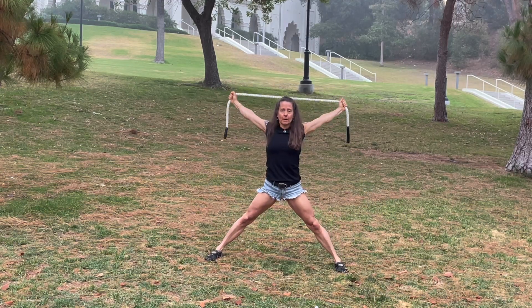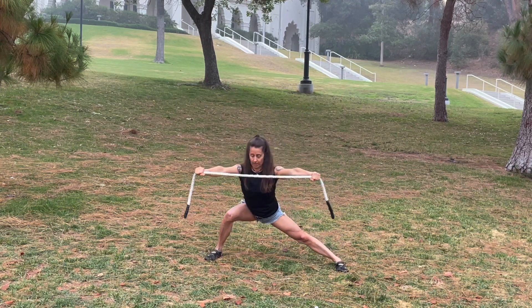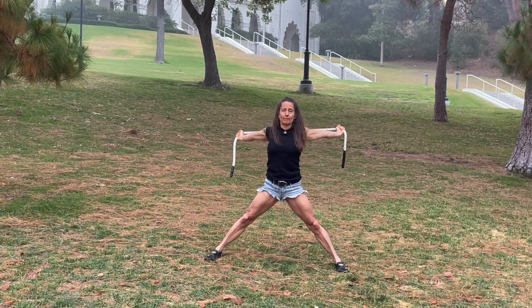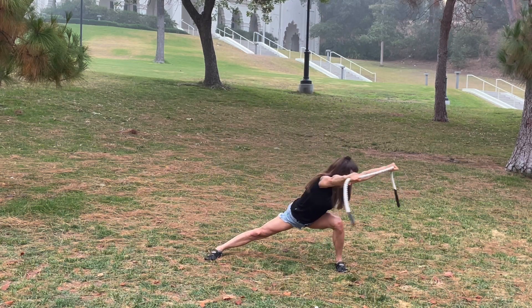Take the arms up and over the head, and then back, and then to the right. Pull, and up and over, keeping the pelvis and the abdominals connected. And pull.